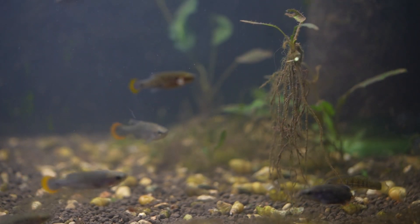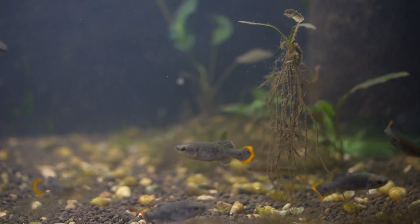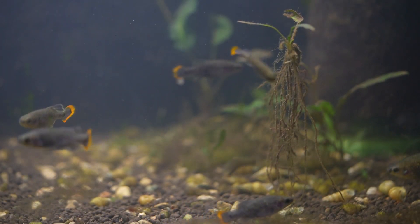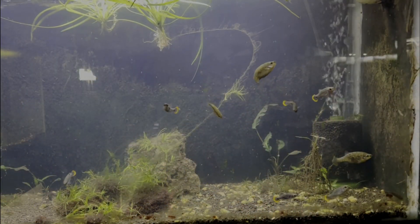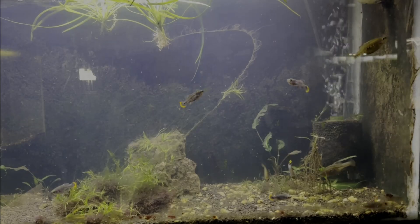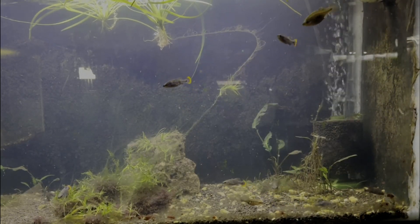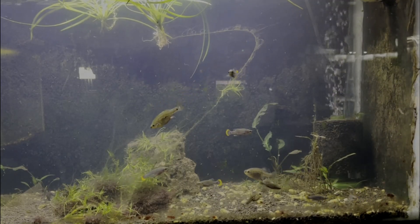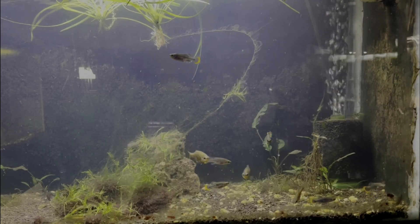Size-wise, this fish will top out at about two and a half inches long. It's recommended by the Goodeid Working Group to keep this fish in a 29-gallon tank, and I really do like keeping them in a 29-gallon. I currently have mine in a planted 29-gallon and they've done quite well. I've found these fish to be quite hardy and they really do well with just some basic care requirements. I currently run my 29-gallon with just a sponge filter and some plants, which seems to work quite well.